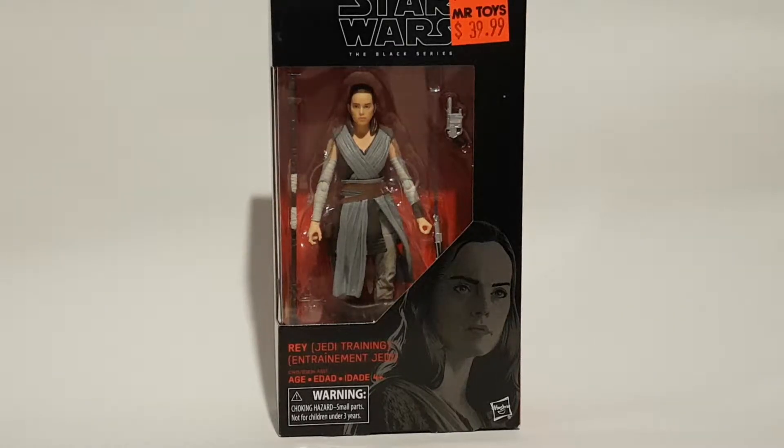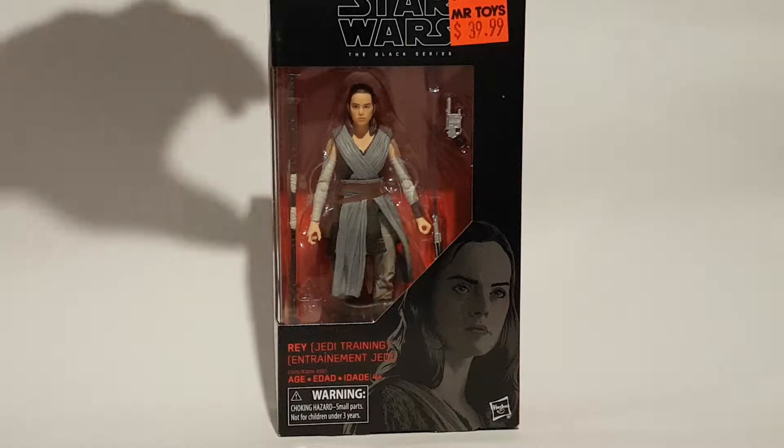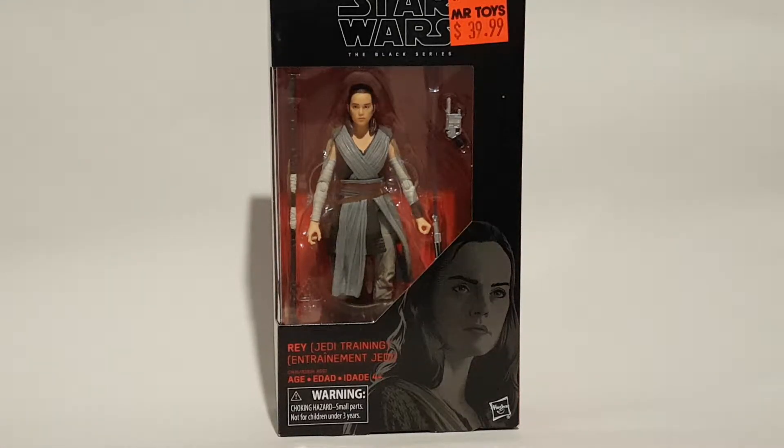Hey guys, welcome back to another review. Today we're going to review the Rey Jedi Temple variant for the Star Wars Black Series — 6 inch or 7 inch, I can't remember. Anyway, let's get this girl cracked open.